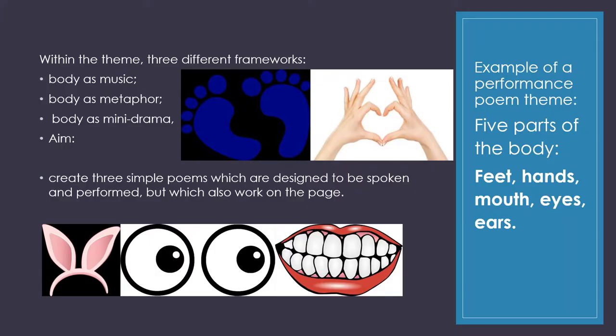So performance poems. We take a theme and then we build it around three different frameworks. This example is around the body — five specific parts: feet, hands, mouth, eyes and ears. Within that theme there are three different frameworks: body as music, body as metaphor, body as mini drama. The aim is to create three simple poems designed to be spoken and performed but which also work on the page really well.